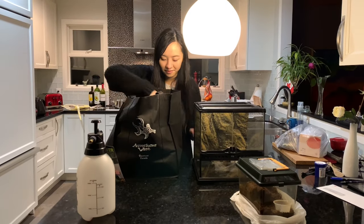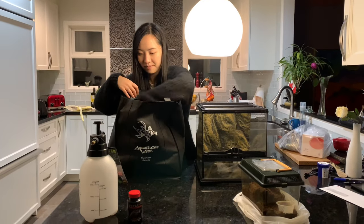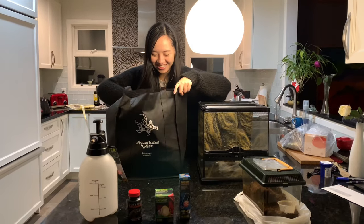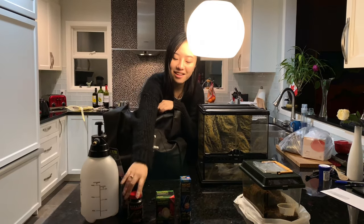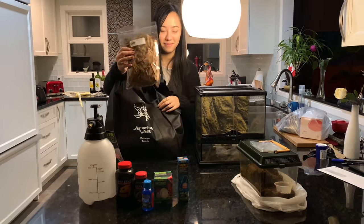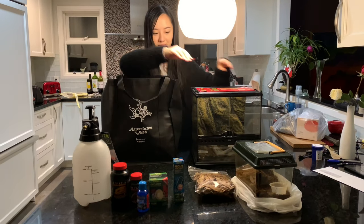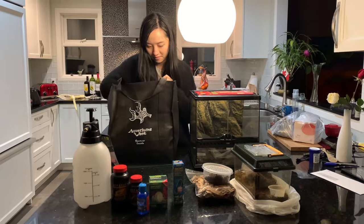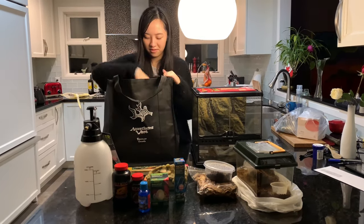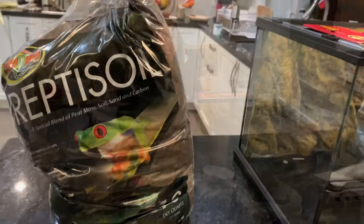A mister to raise humidity. Repashy meat pie. Day and night light bulbs to heat the tank — I ended up buying different bulbs after this video was filmed. Calcium to dust the food with. Repti Safe. Leaf litter — this one is willow oak. Drainage mesh. Tropical and temperate isopods. A water bowl. Bamboo feeding tongs. Cork bark. And I'm using Repti Soil.